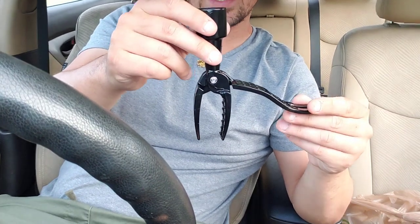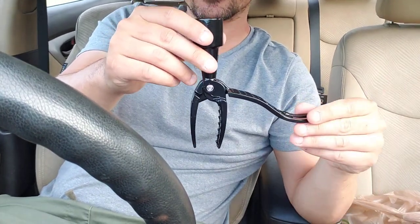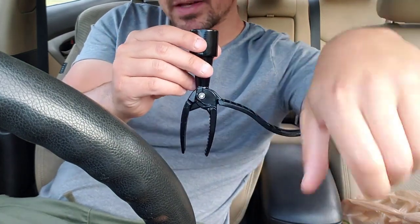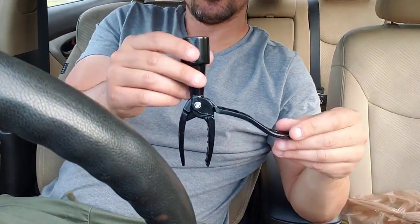This is a weeder — kind of a cool little gadget. I have a garden in my backyard and I've also been trying to get my landscaping in order. It's a pain in the butt having to bend over and pick up weeds.